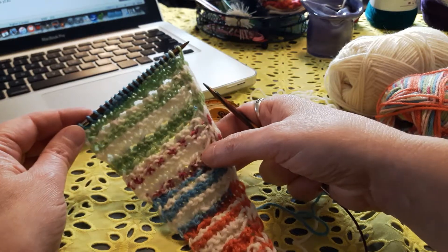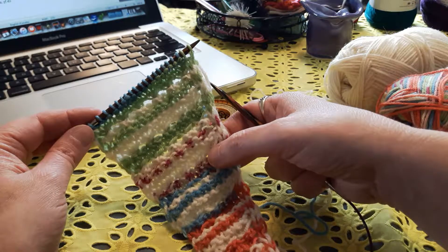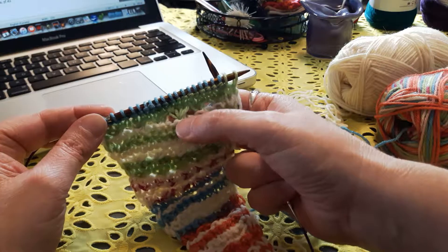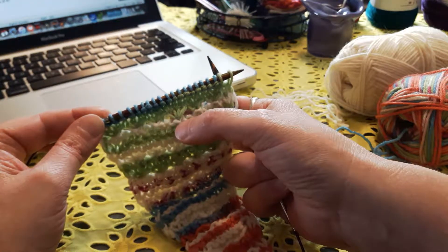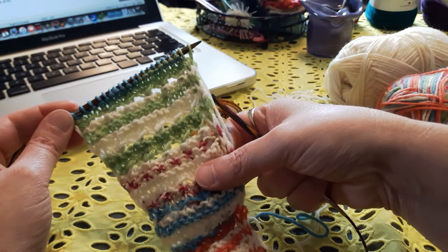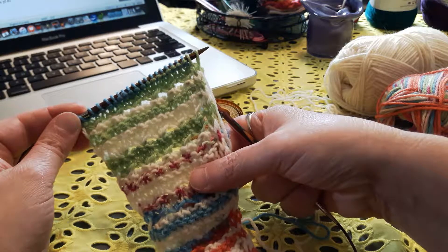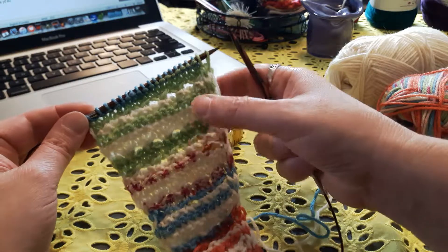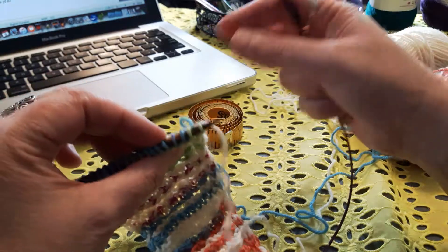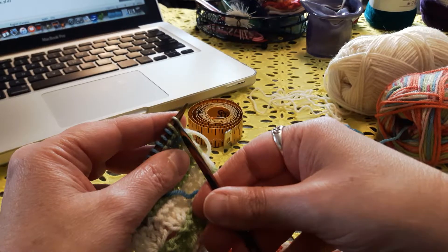I've recently just published a new shawl pattern called Spring Garden. This is the start of a new shawl of the same pattern, Spring Garden. If you notice this fun little stitch here, there's a knot stitch right here — it creates a nice little lace detail. I'm going to show you how that stitch is knit. I've written it out step-by-step in the pattern, but I'm also going to provide this video link in the pattern because sometimes just seeing that stitch knit is a lot easier than just reading it.